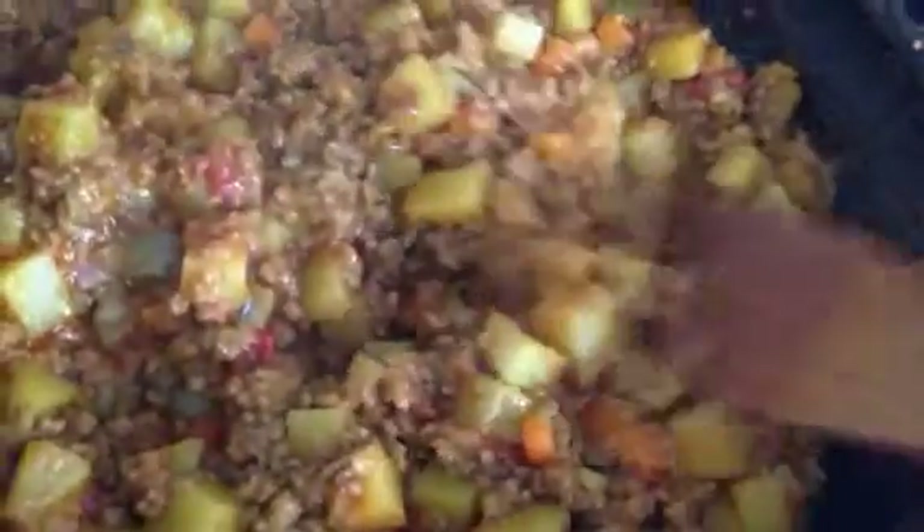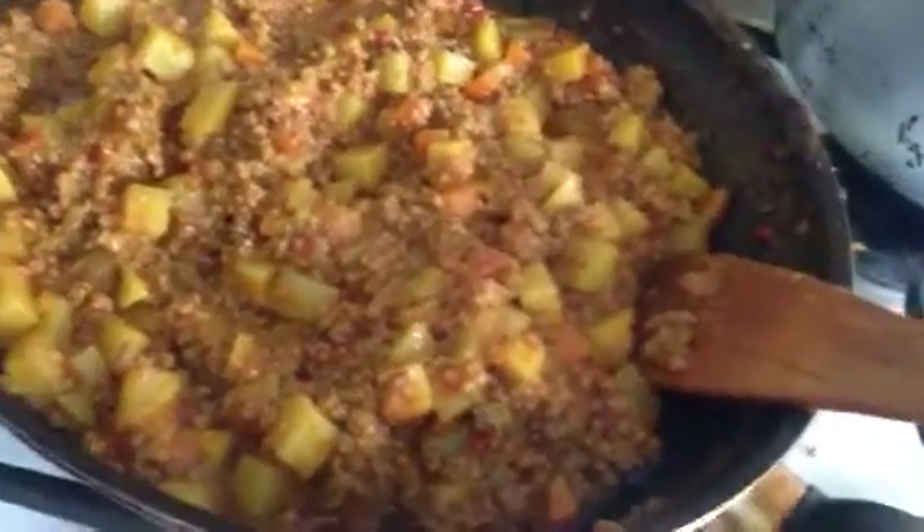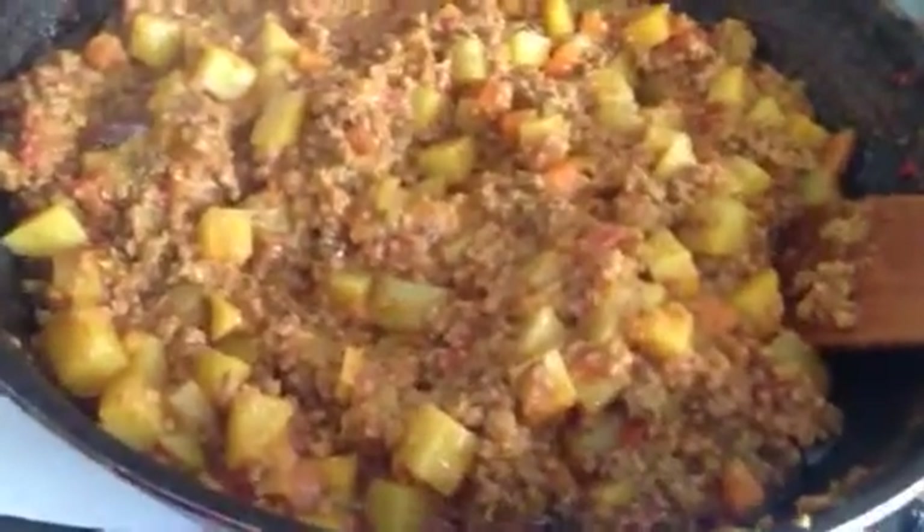But yes, this is it. Lots of lamb. I actually double the amount of lamb because, you know, it's always better. But obviously everybody eats in proportion.